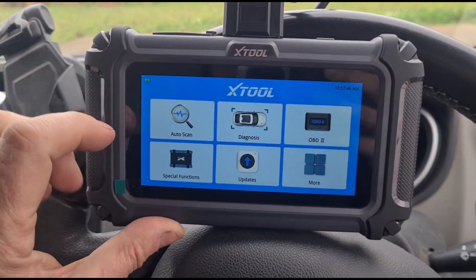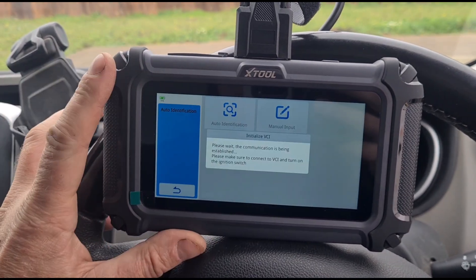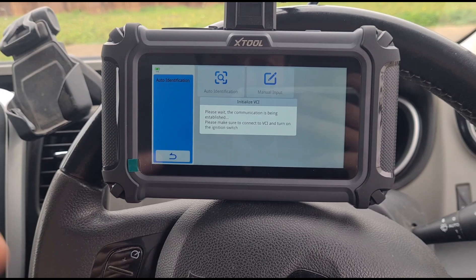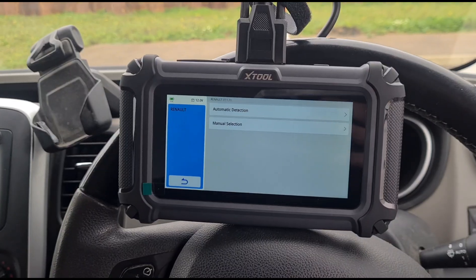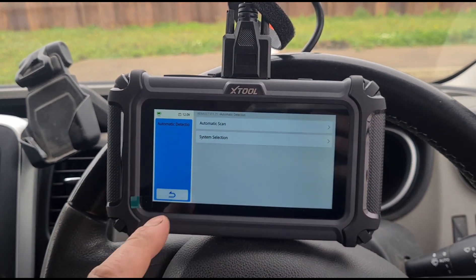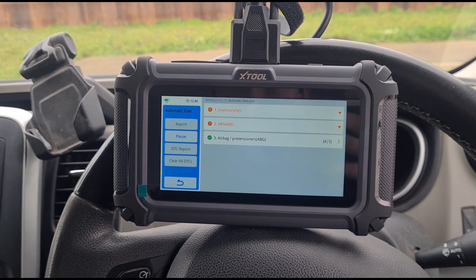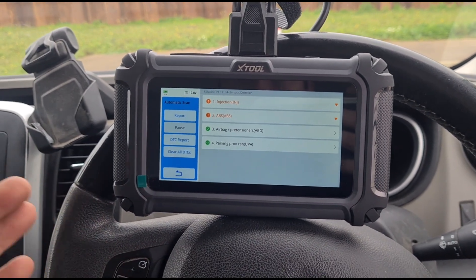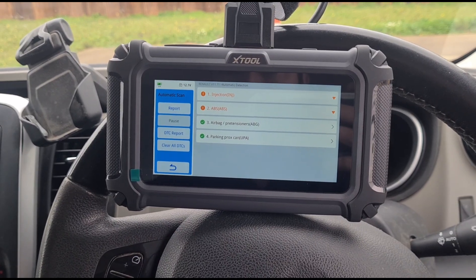We haven't used this before, so I'm not sure what the best option is — we'll try auto scan, auto identification. We are waiting; it seems to be a little bit slow response-wise. We're in — doing automatic detection. It took about 10 to 15 seconds initially to just connect to the car, but from here on out it seems like it's scanning through pretty quickly.